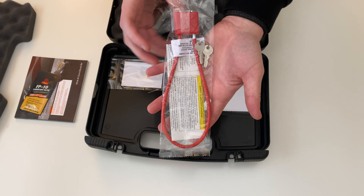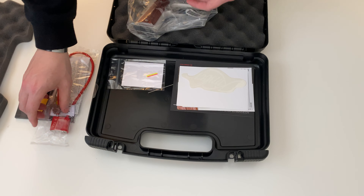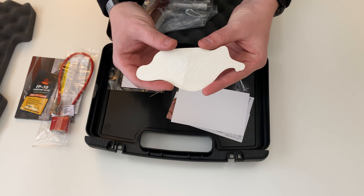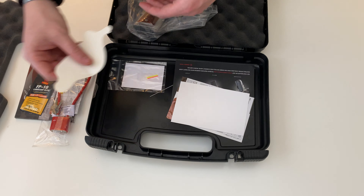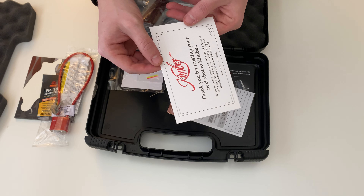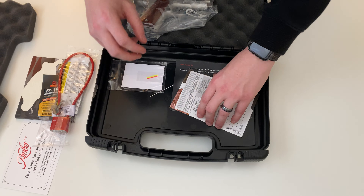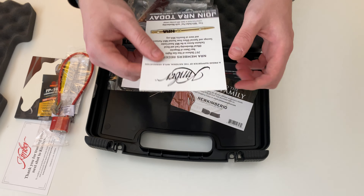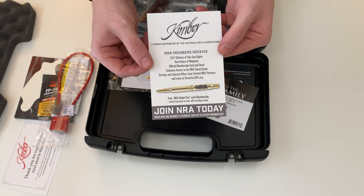Here's your lock, a Kimber sticker, warranty registration card, and a card asking you to join the NRA.